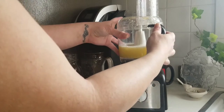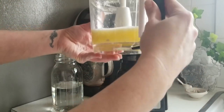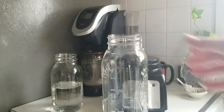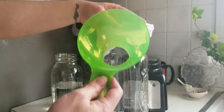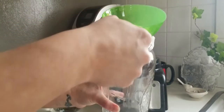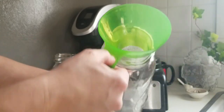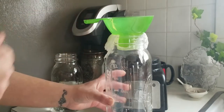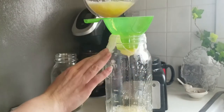We are ready to strain — look at that beautiful gold. I like to use a rinsed cheesecloth and a wide mouth funnel for this. You can use whatever strainer you like, but I caution the use of a metal one. They can have a reaction to acidic foods, tainting the final product with a metallic flavor.